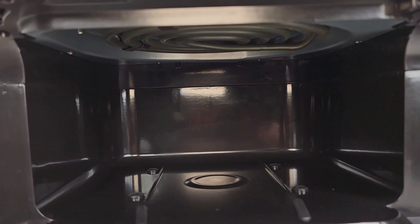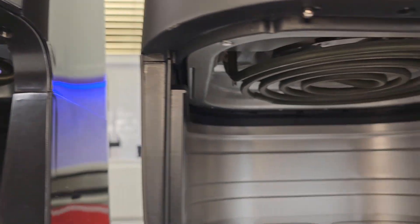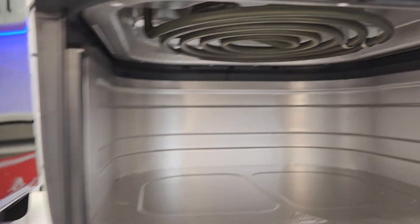Let's take a look at the Cuisinart — it's got a big heating element and a fan above it. And then there's the Instant — same thing, a heating element and a fan.